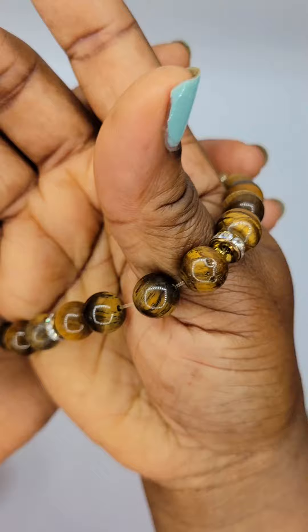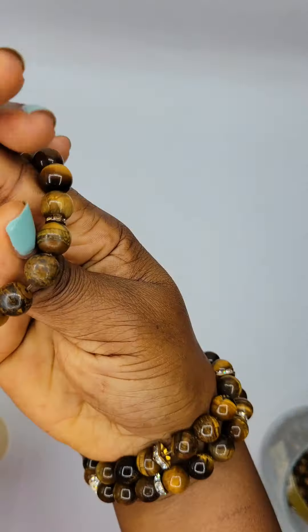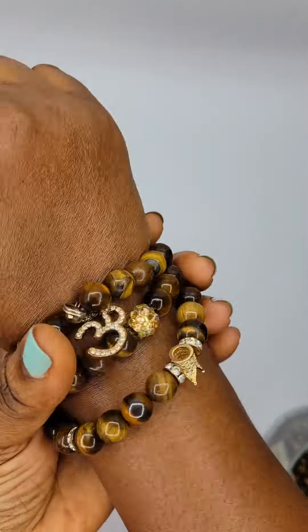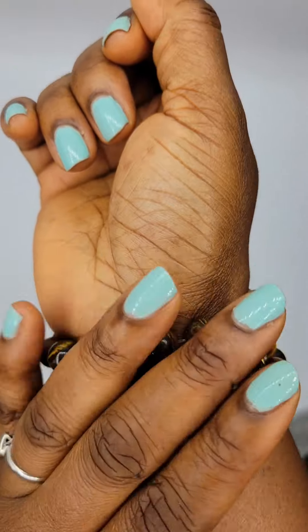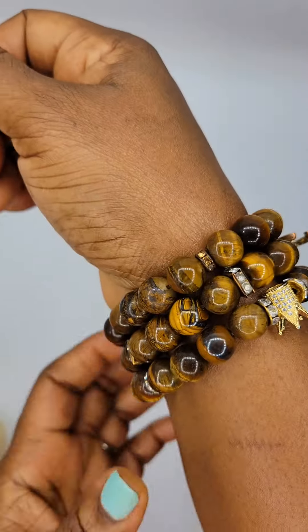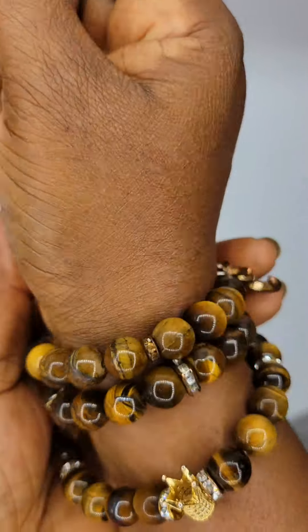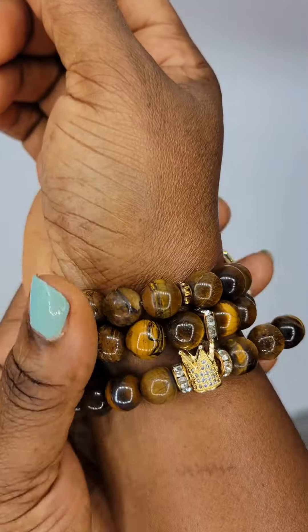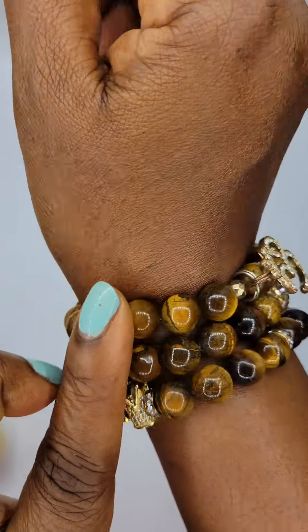You can wear one at a time or stack them on like this. These are from my own personal stash. One great thing about gemstone beads is they last a very long time. So even if your bracelet happens to break, you can gather the beads up and restring them because they do not break. Semi-precious stones do not fade either.